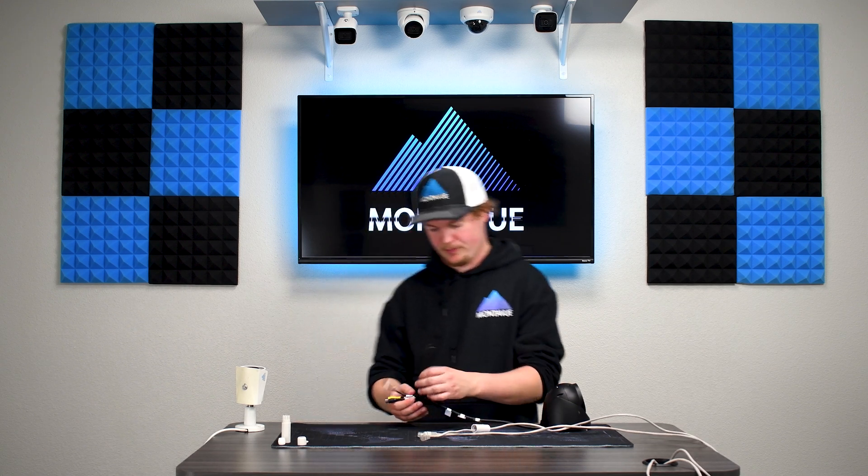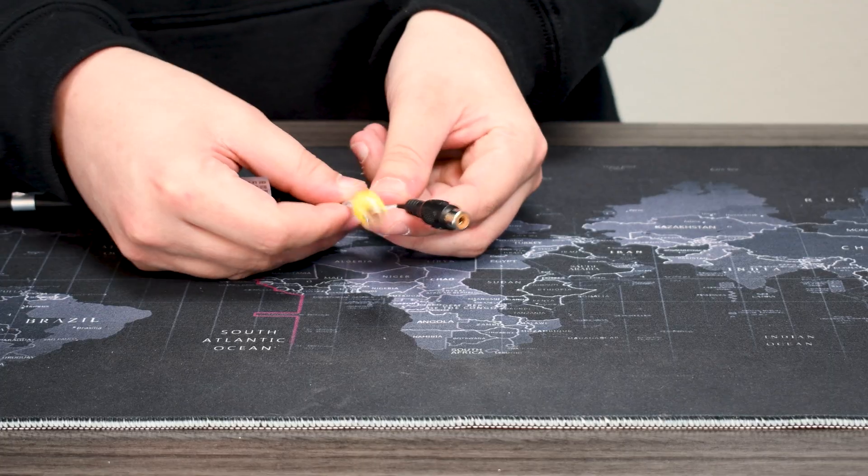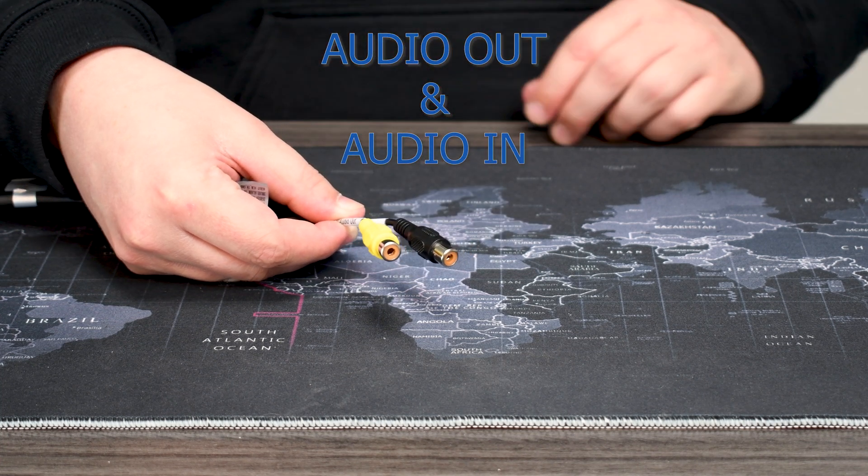Of course these cameras are PoE, so 100% of their functions will operate just off the PoE, whether it's a big PTZ camera or just a little 4104 — it's all going to work just fine. However, we do include these extras for a select group of customers that may need to use them. You're going to have your audio out and your audio in cables.